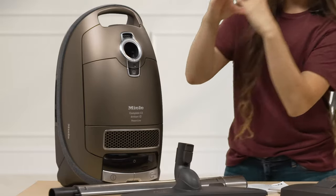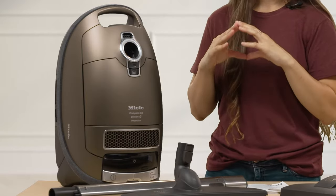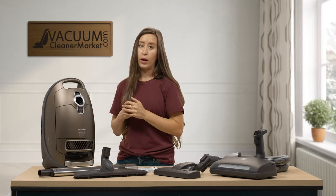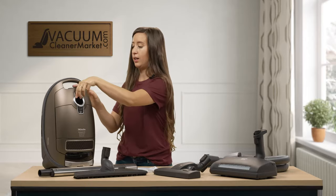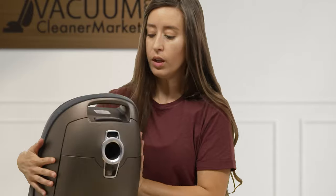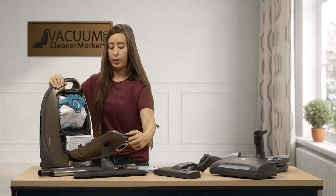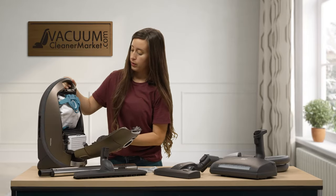The button with a circle and a line through it is your power button. The opposite button is your cord winder — when you're done cleaning, touch it once and the cord winds back into the body of the canister automatically, so you never have to wind a cord by hand. To open your canister, there's a lever you squeeze and pull up to open it.